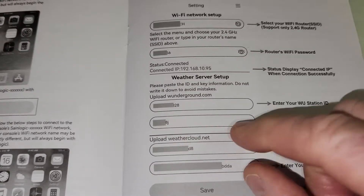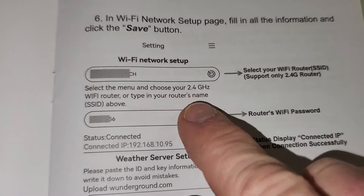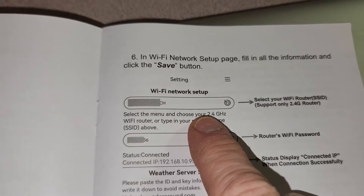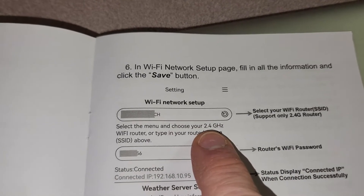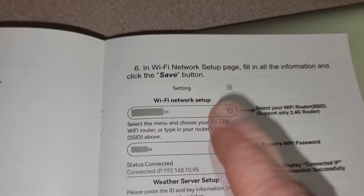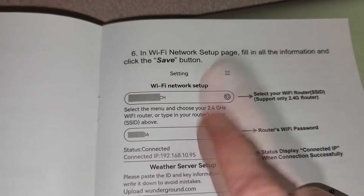After you're connected, go ahead and click Next, and then this page will come up right here. You go ahead and copy and paste after signing up for your WU — enter your WU station ID, then enter your WU station key, and then go ahead and hit Search and type in the Wi-Fi network you want to connect to. Now this is where I had trouble and it will save you a lot of time. I have a mesh system that actually has a smart assistant running off of 2.4 and 5 gigahertz.